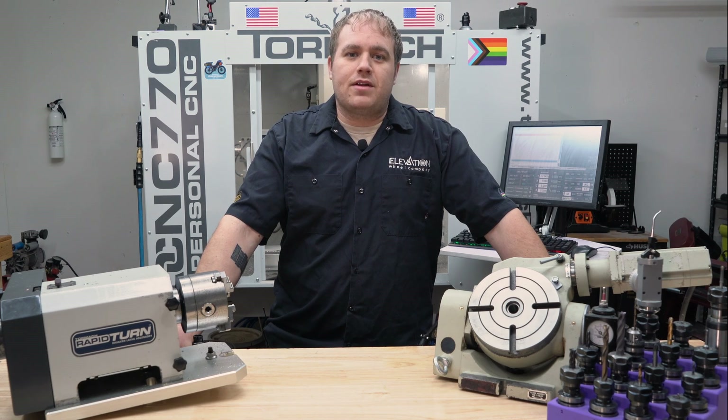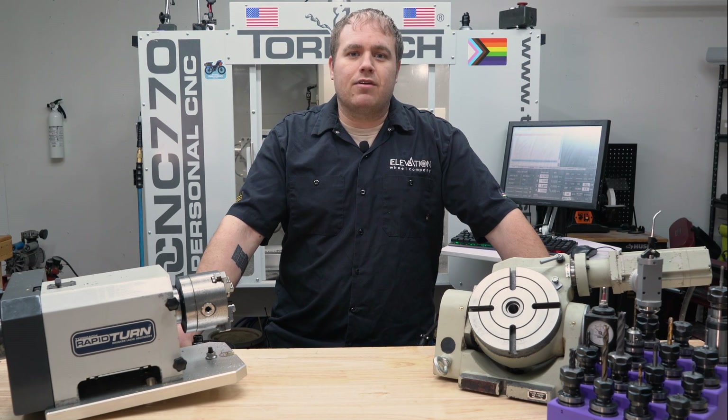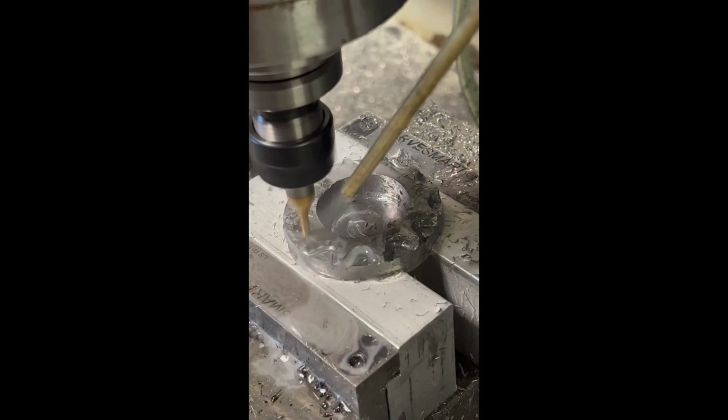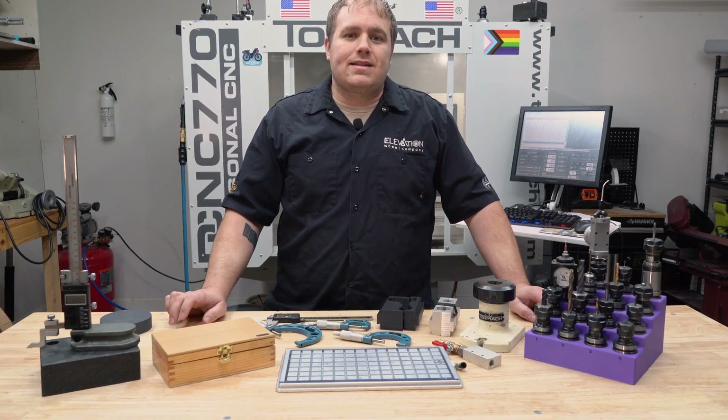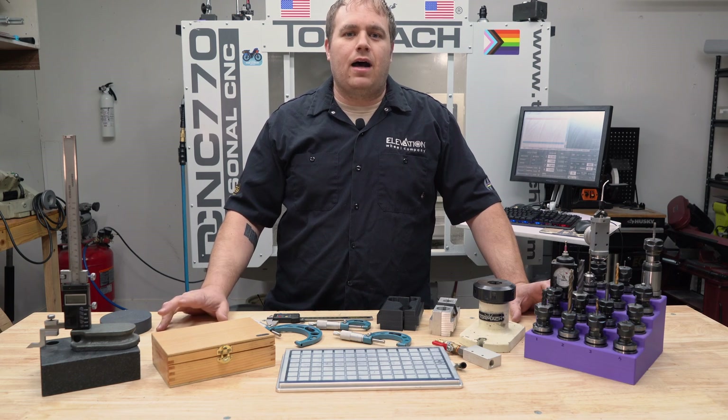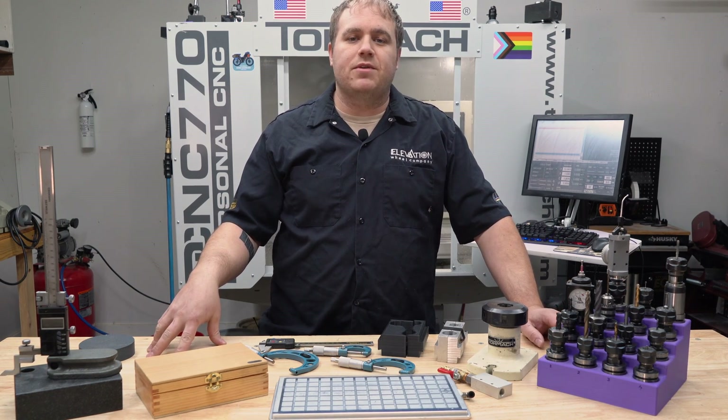Can you start a machine shop with nothing more than some equipment and a YouTube channel from zero experience? I'm about to find out. One of the things I wanted to mention before but completely forgot was I wanted to go over some of our goals with the machine shop.